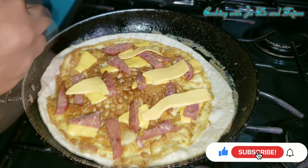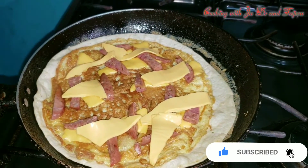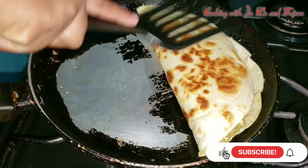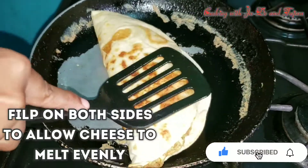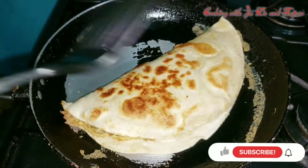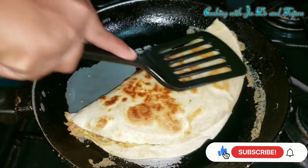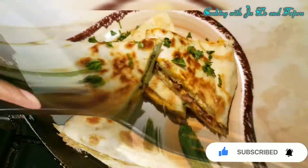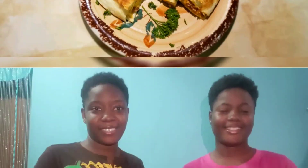Just allow the cheese to melt. We're going to fold it like this and use the spatula to press. You can just let this sit until the cheese is completely melted — and there you have it, our garlic pesto quesadilla! Bye guys, hope you enjoyed this video. Remember to like, comment, subscribe, share, and hit that notification bell. Also check the description box down below for the ingredients and the portions you'll need.